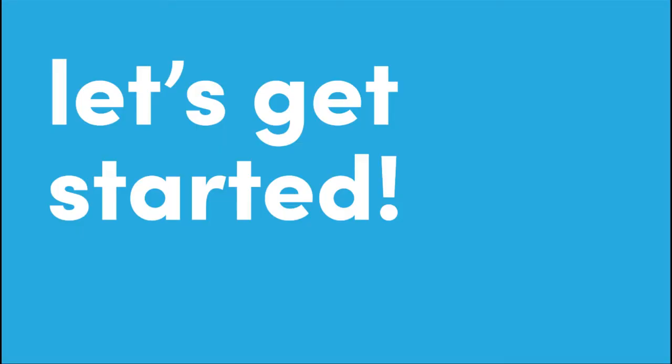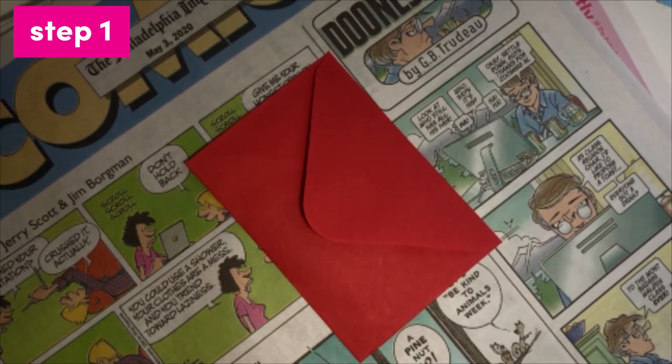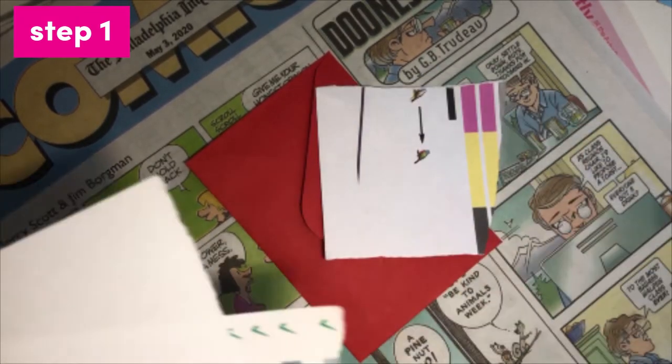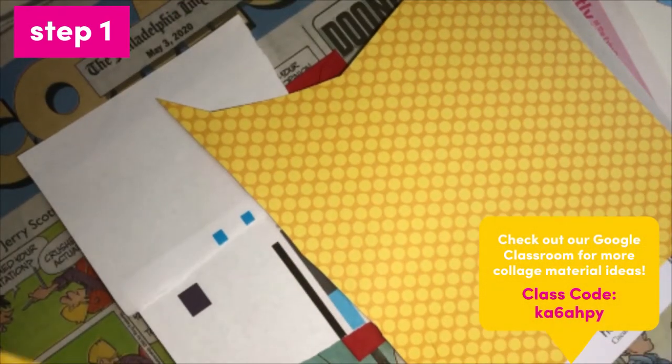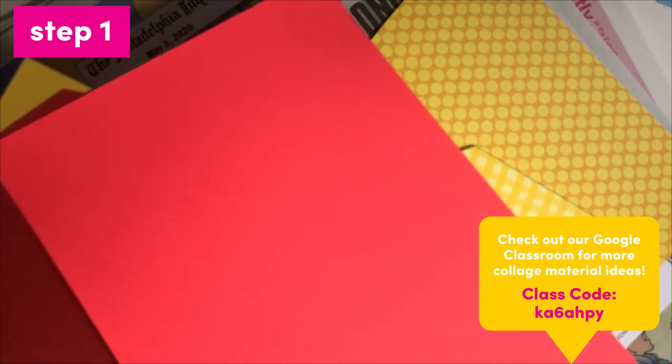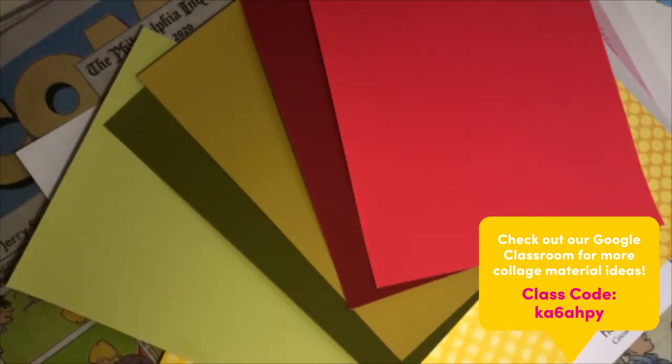Let's get started with our project tutorial. Step one is to round up any collage materials you can find. You never know what you'll end up using. If you're stuck, you can look back at the work of Taylor to see what items she uses, or take a look at our Google Classroom for more collage ideas.